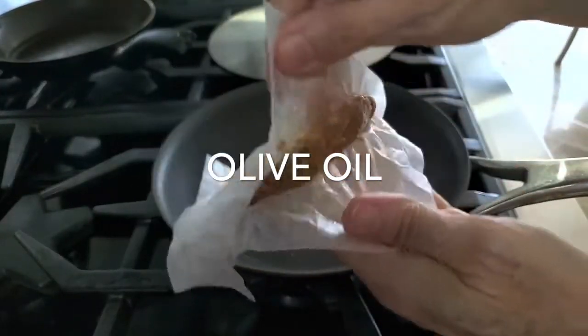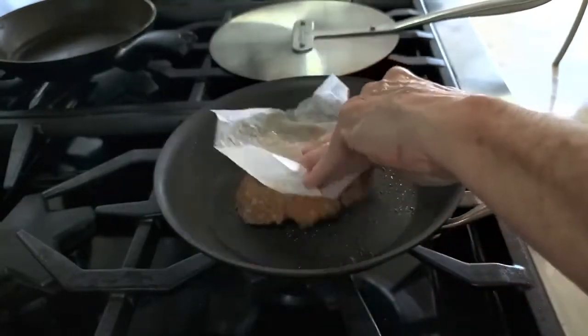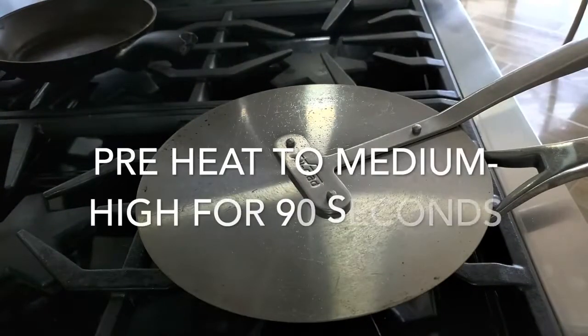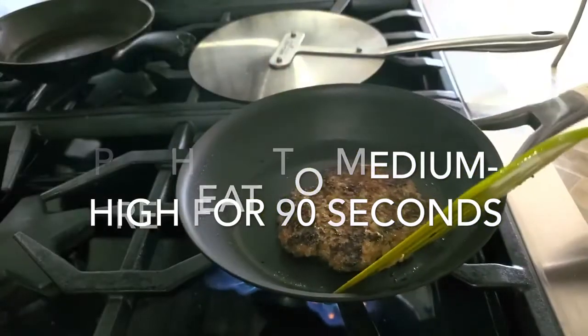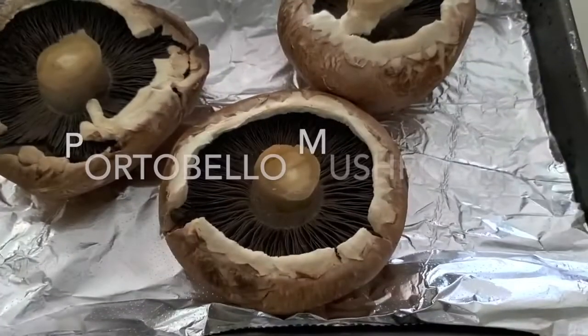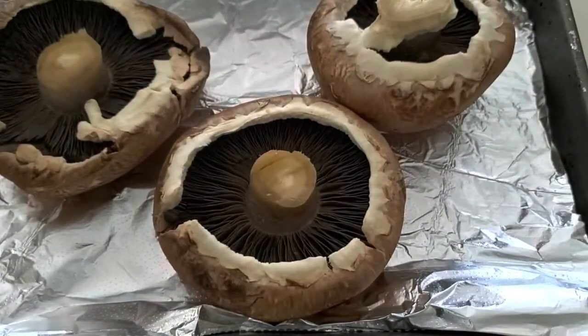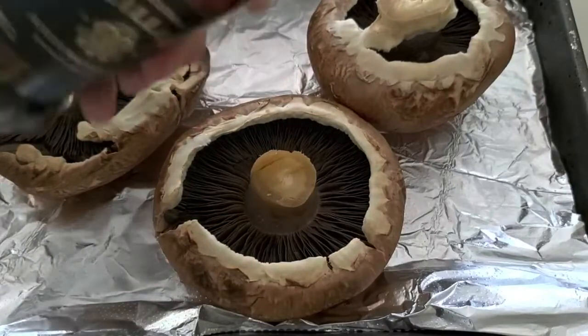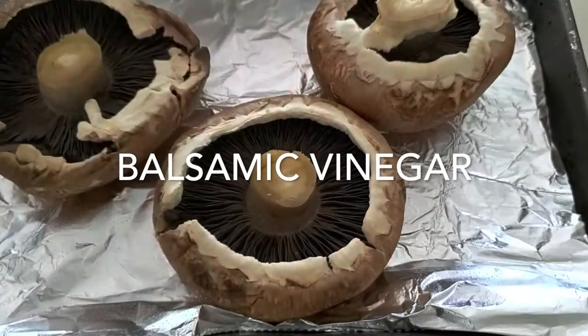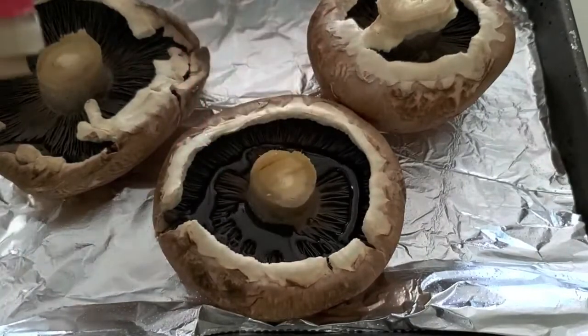You can freeze them or refrigerate them and make them that day or the next. We're going to cook them at medium-high heat for about a minute and a half and cover it — this way they're going to defrost and cook at the same time. We're going to serve this delicious burger over a portobello mushroom, and we're going to cook it with the same balsamic vinegar and the same dry thyme we used.